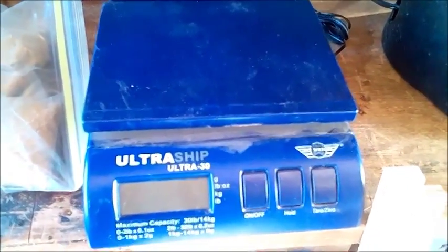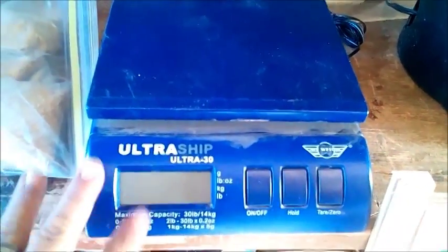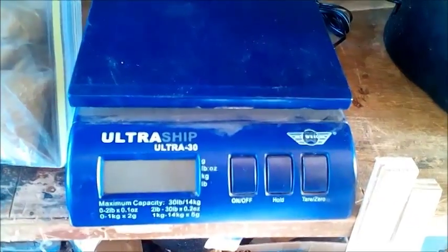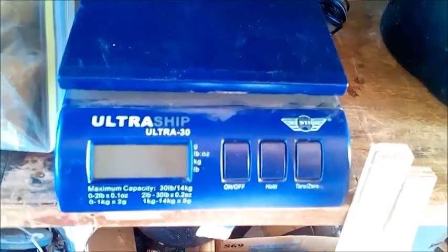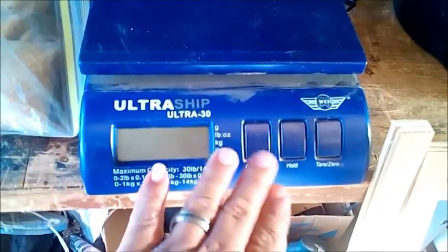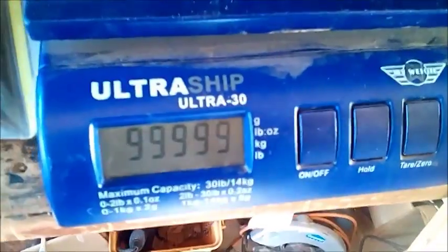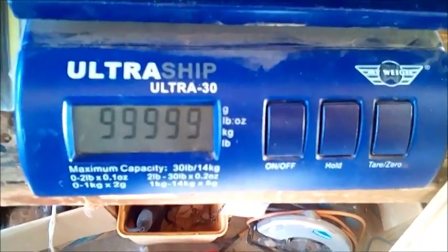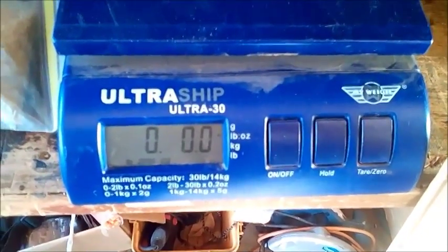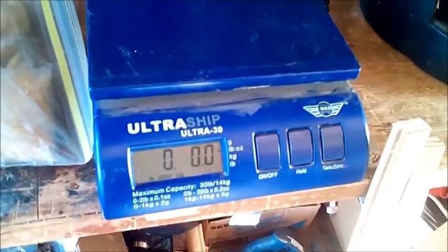Hey folks, Ruben here. New stuff first — this weekend I bought a nice scale for two bucks at a yard sale. Not a bad deal. It works great and measures grams, pounds, ounces, kilograms, and whole pounds. I'm going to be using it to measure out my arrows and materials.